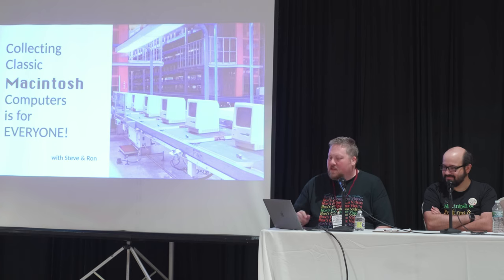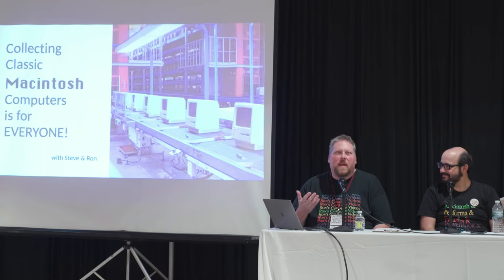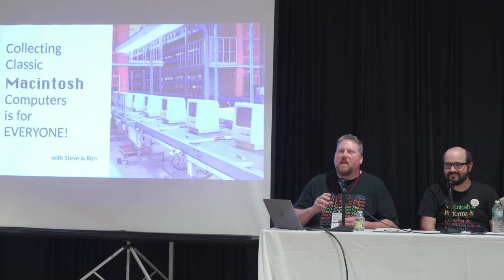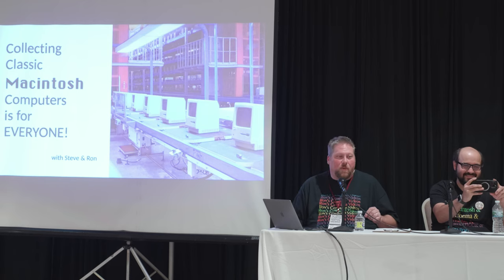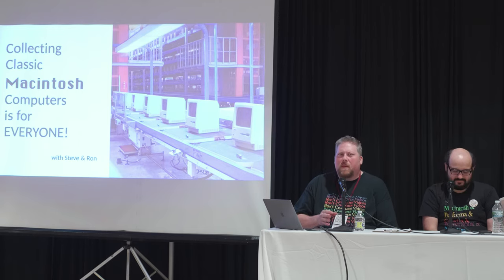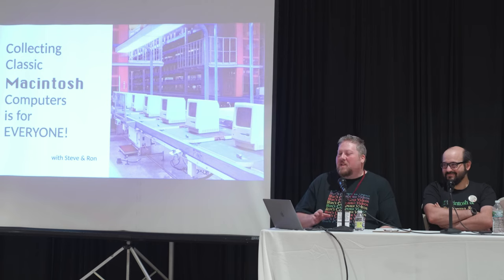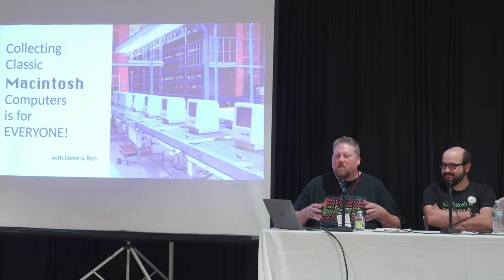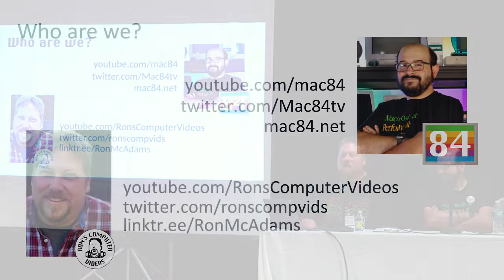We'll launch right into this because we've got some goals to accomplish. The description on the VCF website has some bold goals for a one-hour panel. We decided to scale things back a little so we could hit the oldest machines, because that's seemingly what people love. I saw what happened at the auction — $10 for a G5, come on folks. Not a lot of people feel nostalgia for the Intel era and G5s, so we'll talk about some of the older stuff.